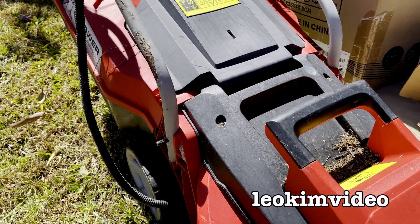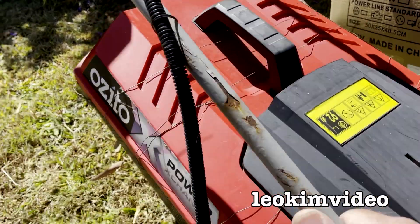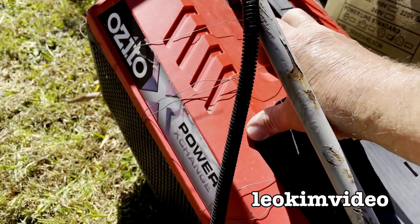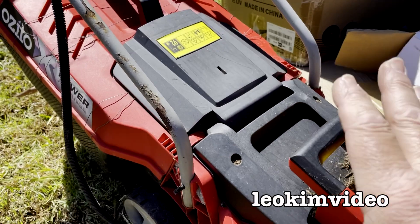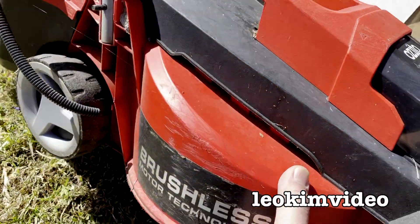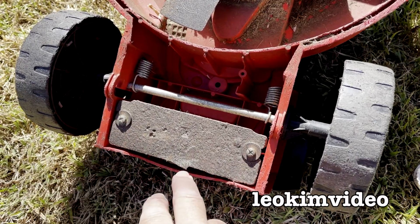I'm just taking a look at the condition of this mower. I can see this area here is rusted a bit. I can see they've done some sort of repair to the catch area to keep it intact. It looks like the copper merchants have come along and stolen the copper from this machine. I'd say this one's done more work than the last one I looked at.